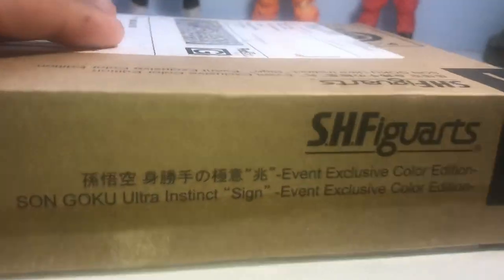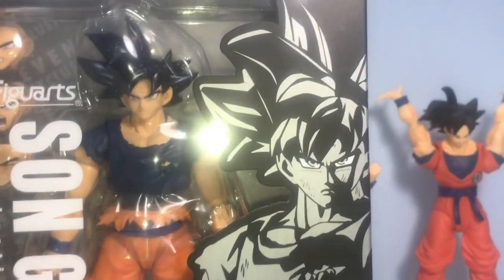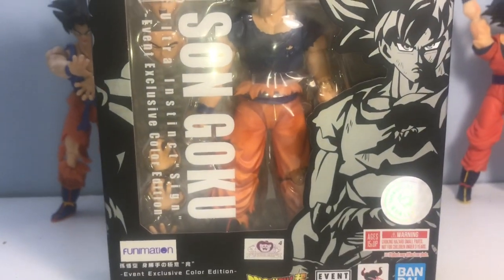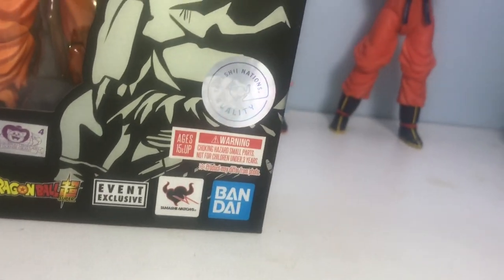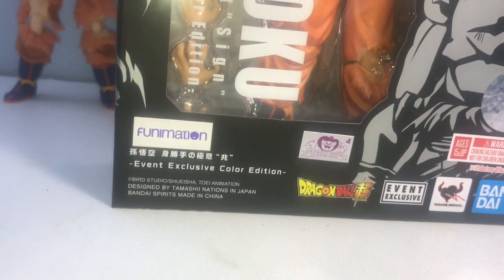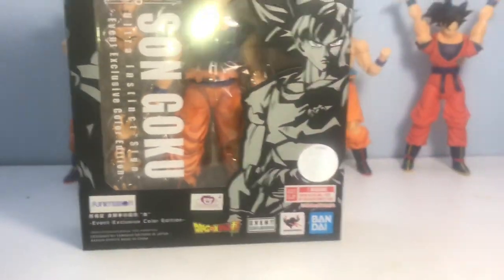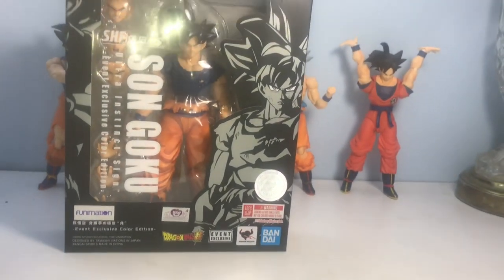I figured I'd start out with the coveted brown box edition here — not out of the package, but out of the brown shipping package. Here he is in the box looking amazing: S.H. Figuarts Son Goku Ultra Instinct Sign, event exclusive color edition, Bandai Tamashii Nations. I paid $60 retail for this, but once you add in the shipping and tax I paid a total of $74.12 to get this to my museum.